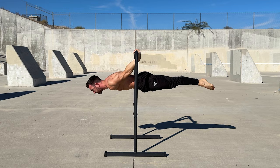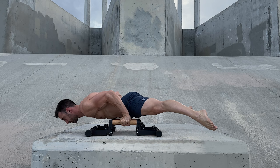Like the straight arm planche, the bent arm variation predominantly works the shoulder flexors. The back and hip extensors also engage to keep the body in a straight line.